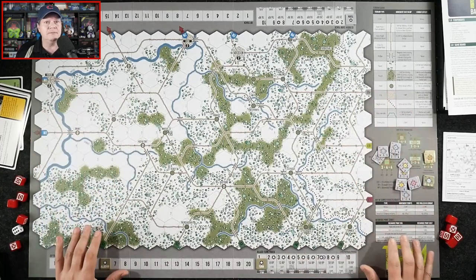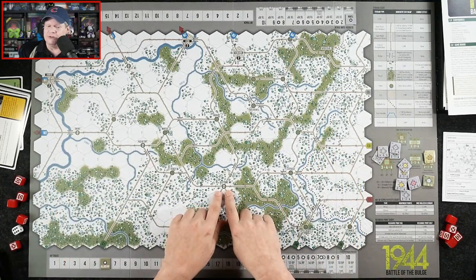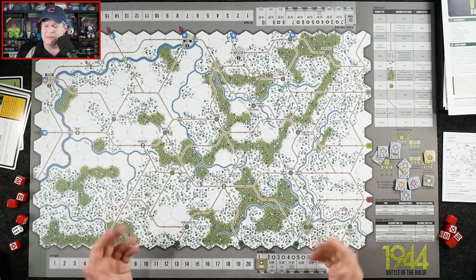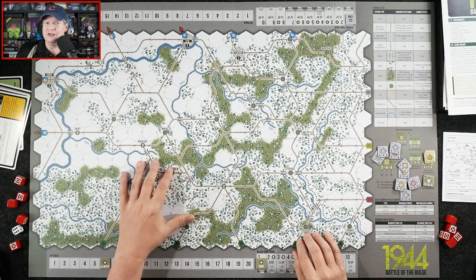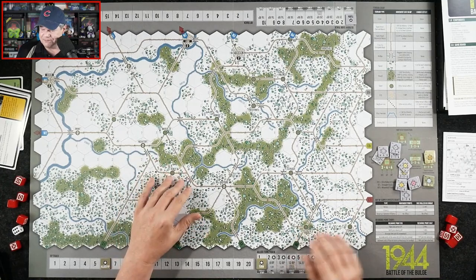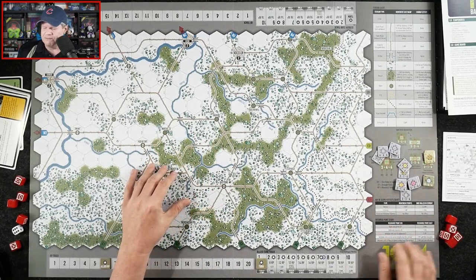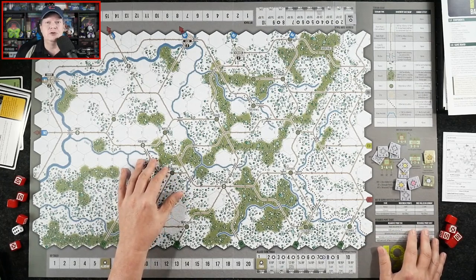So this is a good-sized board and covers a good area as well — it's not just all right around Bastogne. Let's tour around the board a little bit because just about everything you need to play the game is on the game board. We have our terrain chart that tells us the cost to move units into terrain as well as what kind of combat effects that terrain will have, both as attackers and defenders. We have a breakdown of the units themselves and how to read the counters. We've got out-of-supply effects and our resource point chart, because that's how we activate units to move and to fight.